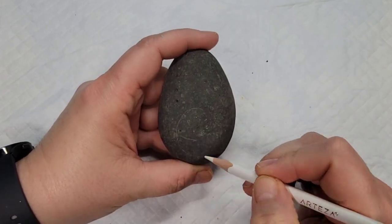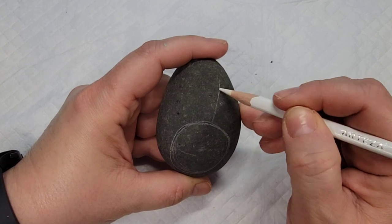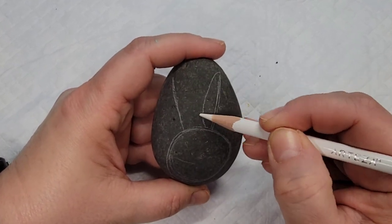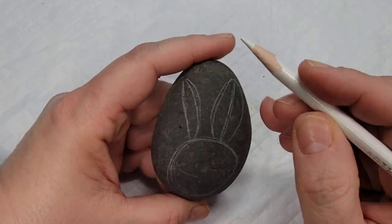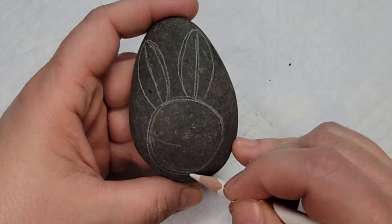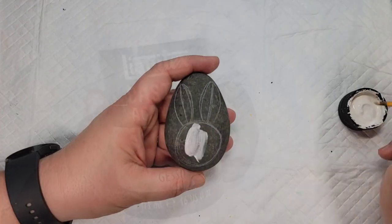Today we're going to make some really adorable and easy bunny rocks for Easter. I'm starting out using a white watercolor pencil to line out my bunny. This was a tip I got from another rock artist who said the watercolor pencil comes off even easier than the chalk pencil. So I drew it out with the white watercolor pencil.